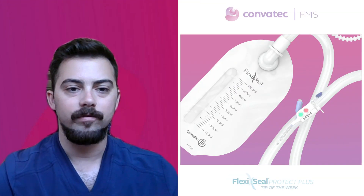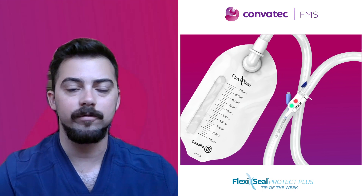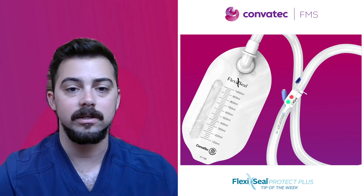Hi, I'm Pierce, Territory Manager in Atlanta, and I'll be your guide in this week's FlexiSeal Protect Plus tip of the week. We've covered how to insert the FlexiSeal Protect Plus fecal management system, and we'll review inflating the retention balloon to fit each patient's unique anatomy.